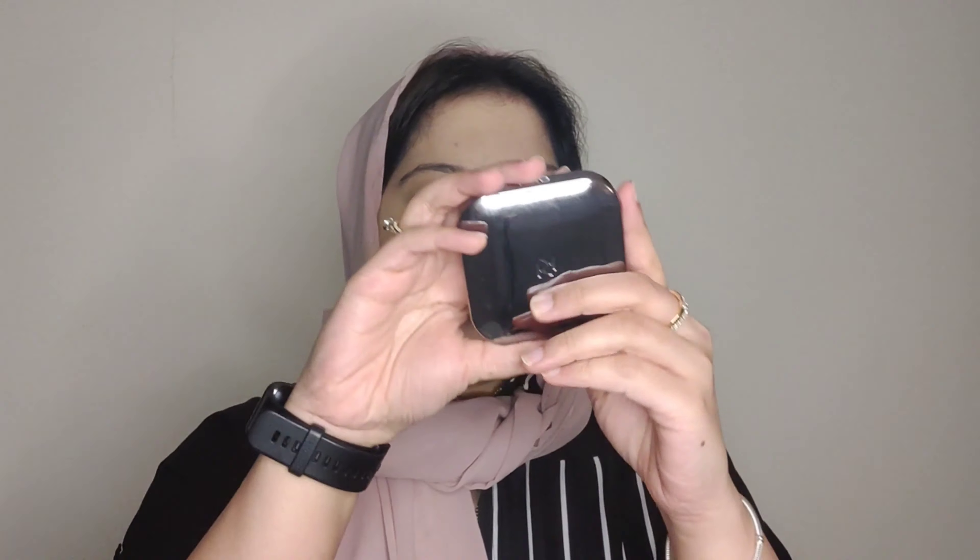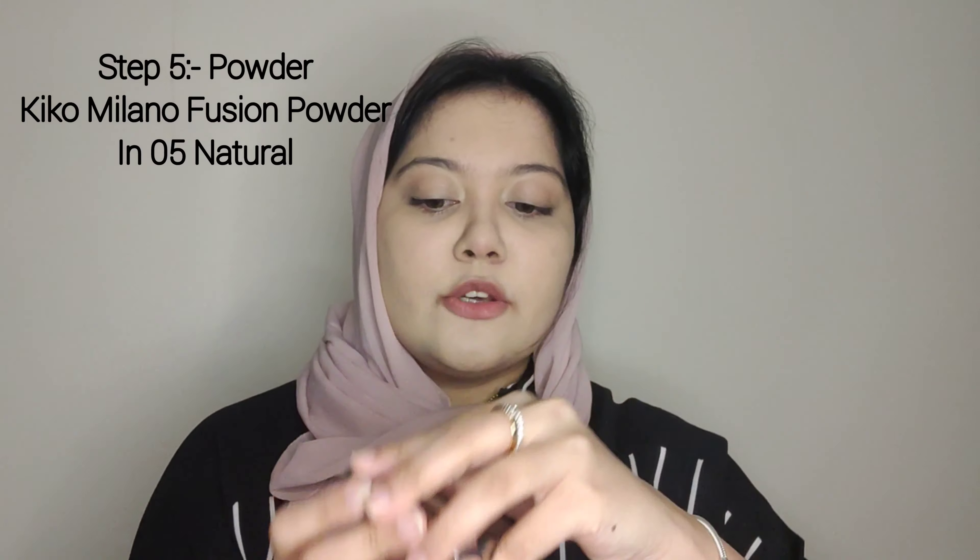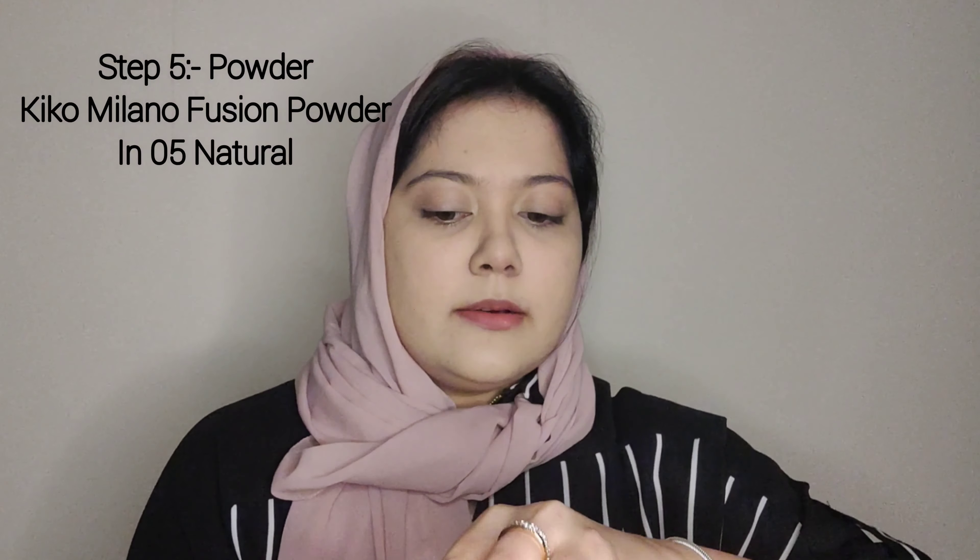Now we have a setting spray. I'm using a compact loose powder — Kiko Milano's Fusion Powder — just to set under the eyes and prevent creasing. It's a very nice pressed powder that I carry in my bag. Now we'll move on to the brows.